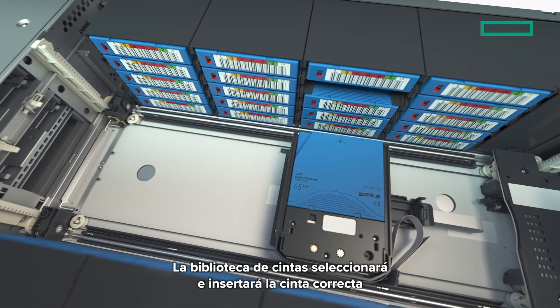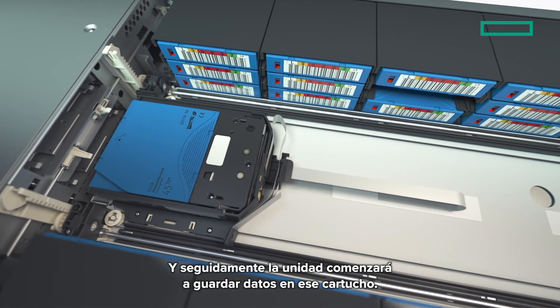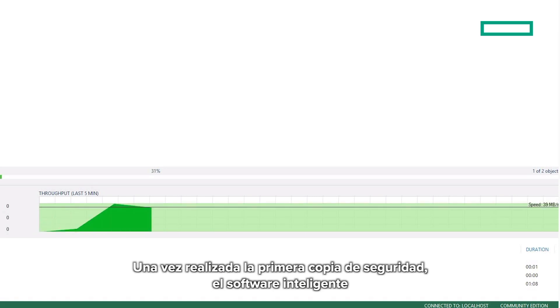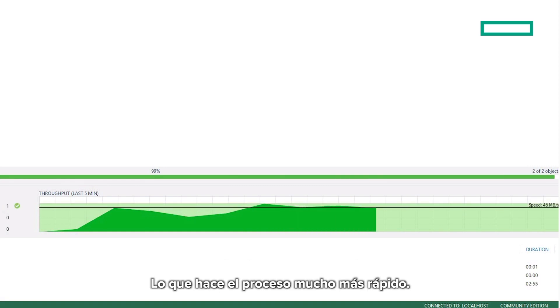The tape library will select and insert the correct tape, and then the drive will begin saving data to that cartridge. After the first backup, the software is intelligent enough to only backup the files that have changed, making the whole process much faster.